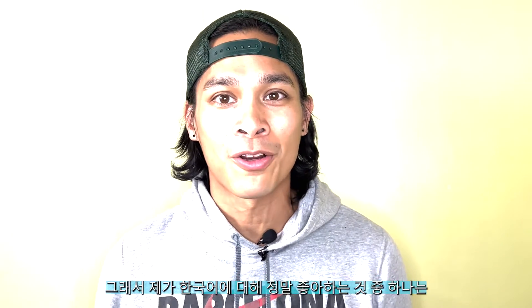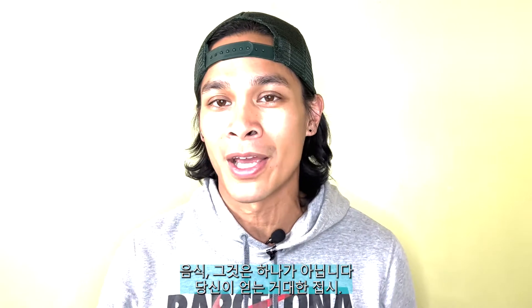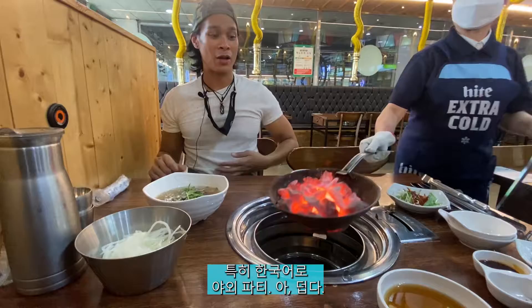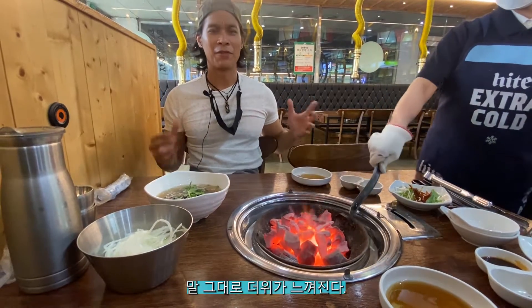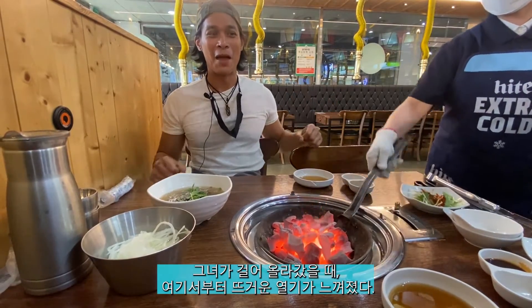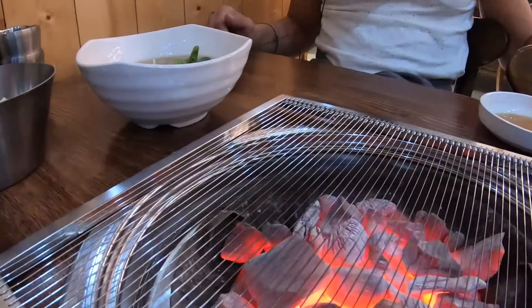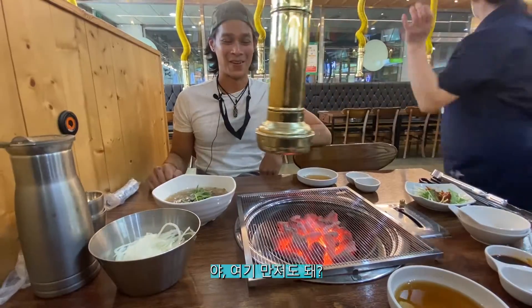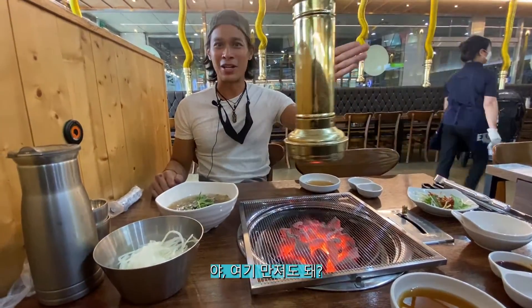One thing I really love about Korean food is it's not just one giant plate. You get a whole bunch of different plates, especially in Korean barbecue. When the server walked up with the grill, I felt the heat emanating from it — that's hot! I can literally feel the heat. Wow, that's amazing. Am I allowed to touch this?